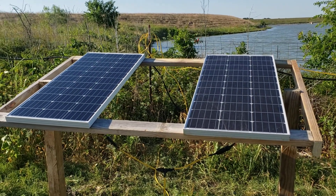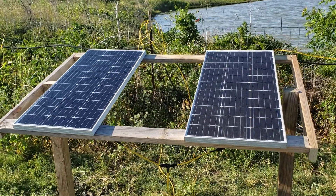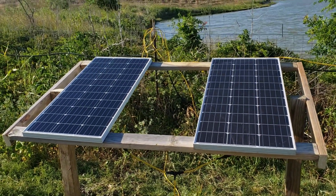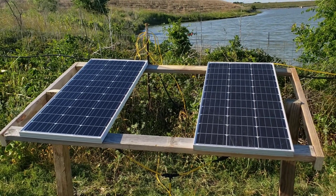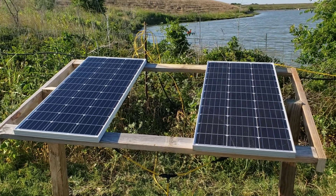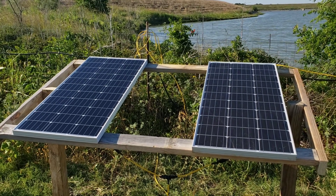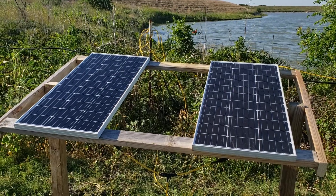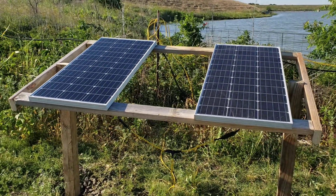This is part three of the solar water pump video series, just an update. This is my little pedestal I put together to hold the panels. I even made it so that if I wanted to, I could add another 100-watt panel and get it up to 300 watts — way more than this pump needs, but if I ever wanted to run two pumps, a third panel would give sufficient power for that. Anyway, that's my update — hope everybody likes it, thanks.